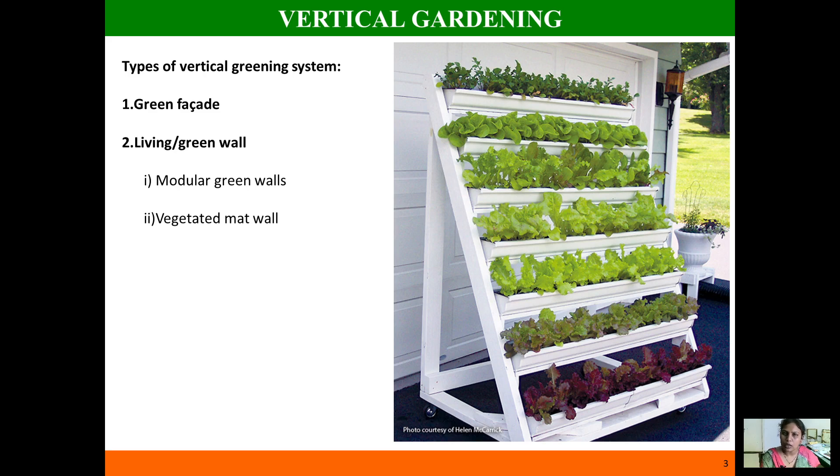Now I will discuss different types of vertical gardening. Vertical gardening, as I told you, is all about growing plants in a vertically suspended panel. There are different types — we will deal with these types one by one.